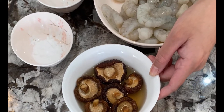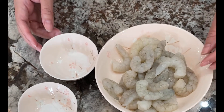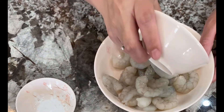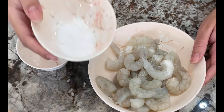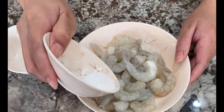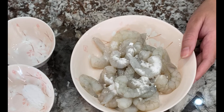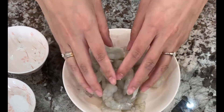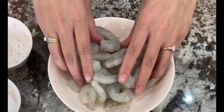We'll come back to the mushrooms once they're soft. Now we're going to marinate our deveined shrimp with a quarter teaspoon of sea salt and half a quarter teaspoon of baking soda — we're going to save the other half for the pork. Put it all together and then let it sit for five minutes.